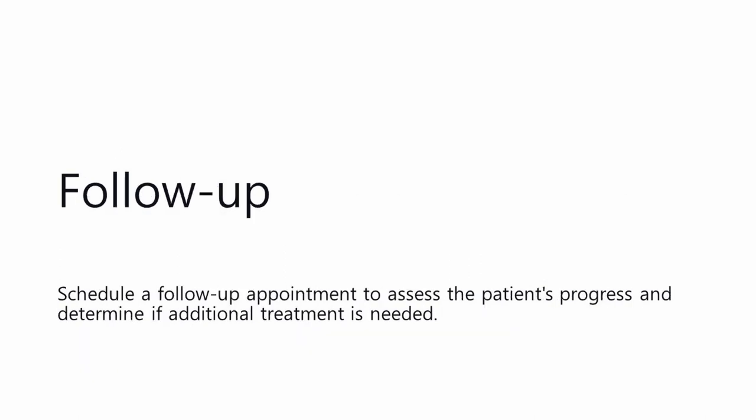Follow-up: Schedule a follow-up appointment to assess the patient's progress and determine if additional treatment is needed.